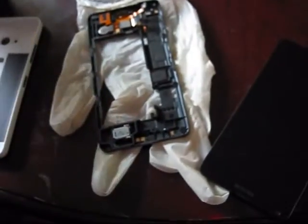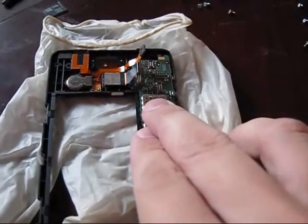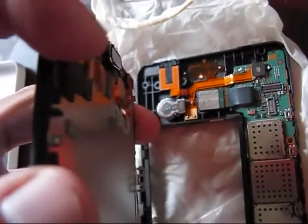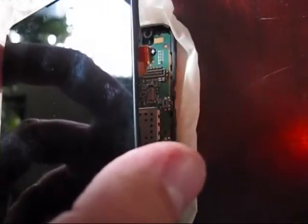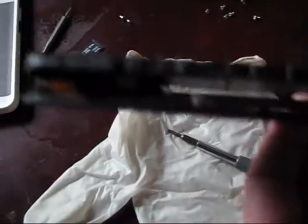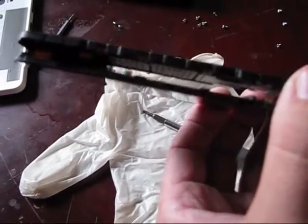Reinstall the digitizer and the logic board. Connect all cables back — make sure that you reconnect them. The logic board is reconnected. Reinstall the sticker back. Then it's time to connect the digitizer back with those two cables. It will take you some time to connect them back. Use a flat screwdriver to properly realign them and press them in. As soon as they are connected, start assembling the phone back.